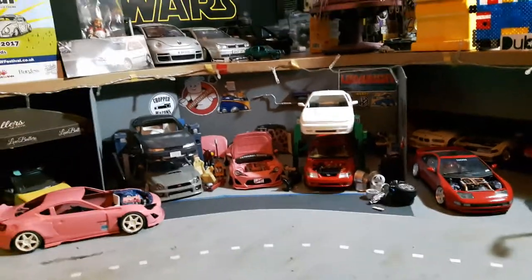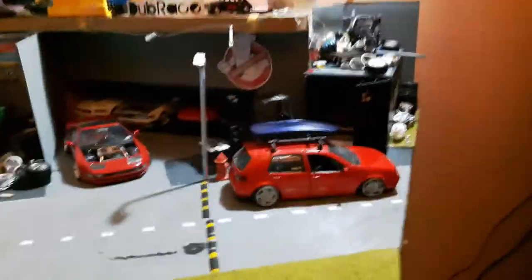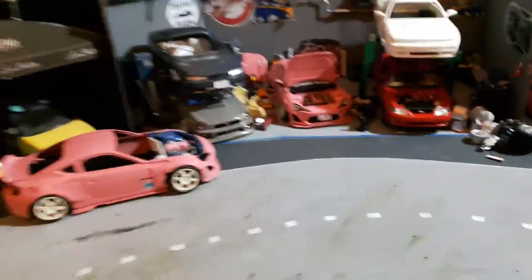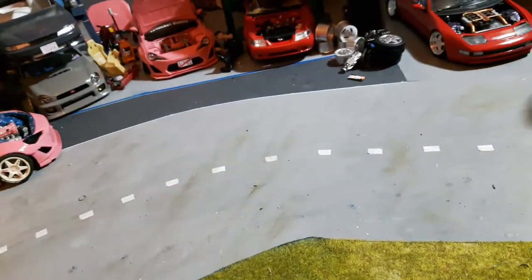I just wanted to update you on what's been going on. Obviously my setup looks a lot different now. I've made a diorama out of the desk and I'm pretty happy with it, still working on it. Happy Christmas everyone and hope you all have a good new year.